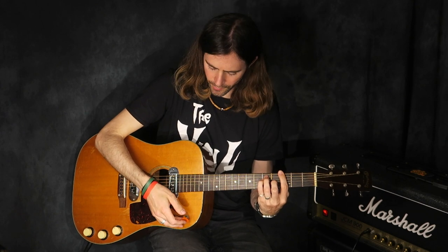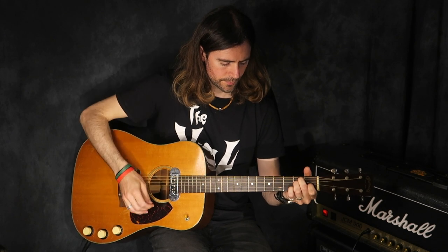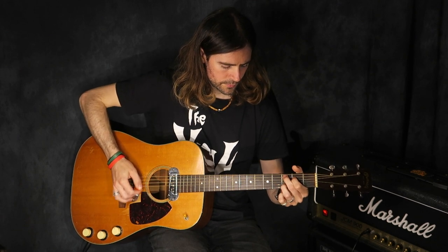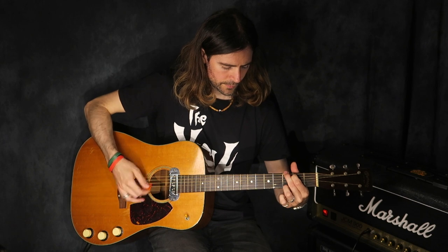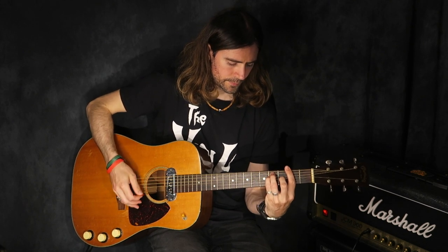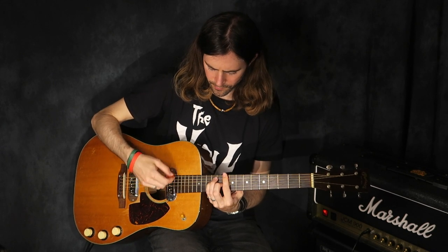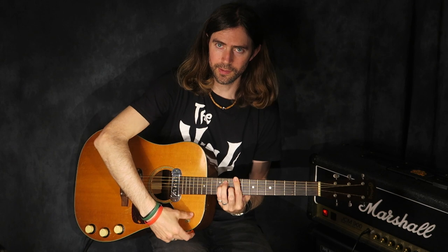That's with both pickups on — I can hear some neck. And then we can try on the bridge.